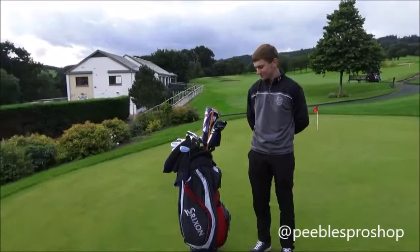So we're going to do a little 'what's in the bag' with Jamie. We've got the Srixon cart bag on the go just now.